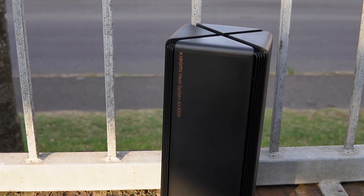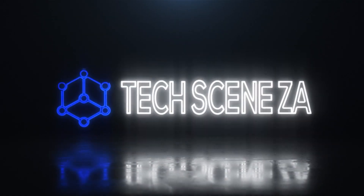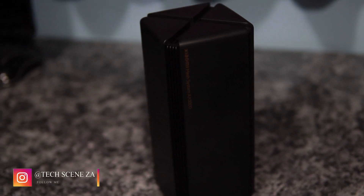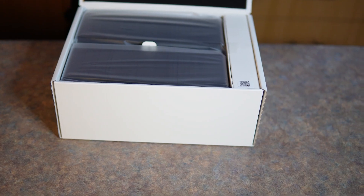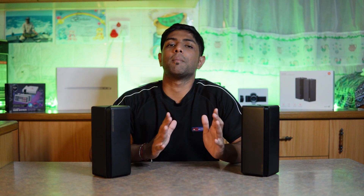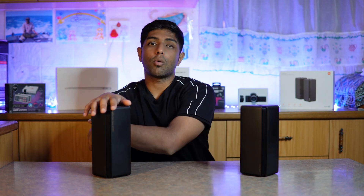Say goodbye to weak Wi-Fi connections and hello to the reliable and seamless connectivity provided by the Xiaomi Mesh System, the AX3000. Designed to deliver lightning-fast internet speeds and extended coverage to every corner of your home, this system is the ultimate solution to all your network problems — whether it's streaming, gaming, or simply browsing the internet. The AX3000 has got you covered from every angle with its advanced technology that ensures smooth and uninterrupted connectivity, depending on what sort of pack you get.